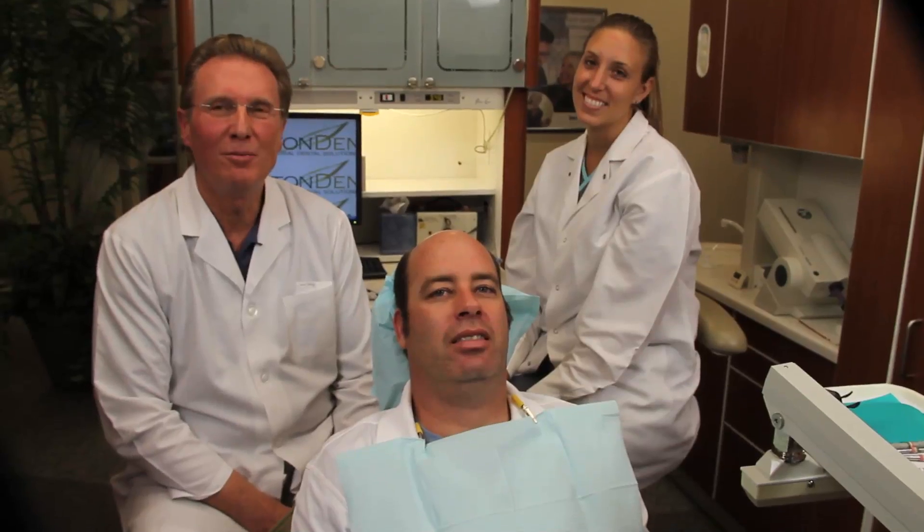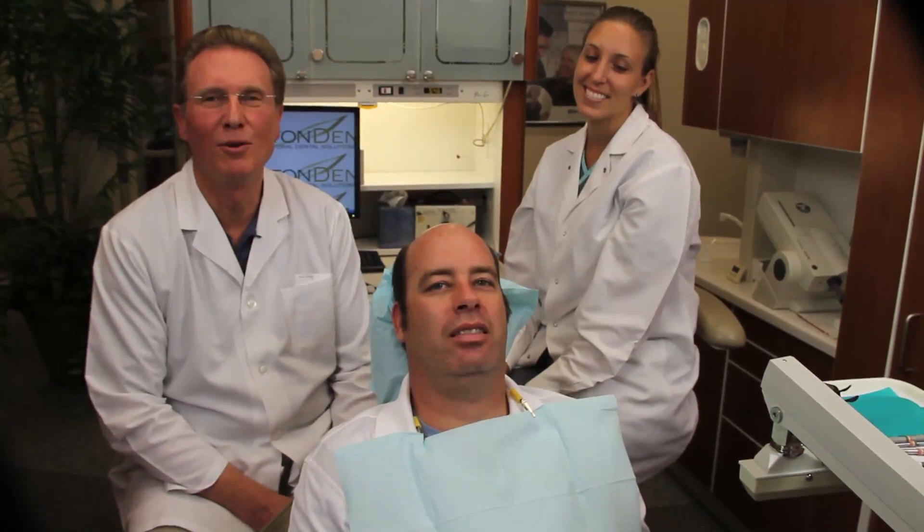First, I'd like to introduce my assistant, Sarah, and my patient, Eric, who will assist me in demonstrating the safe removal of mercury fillings.